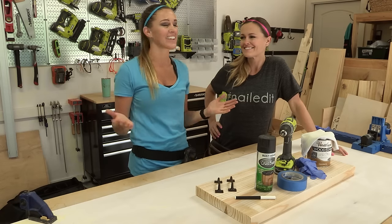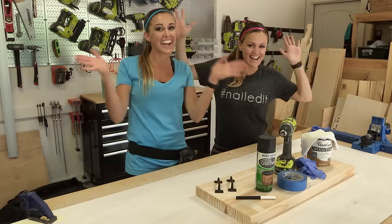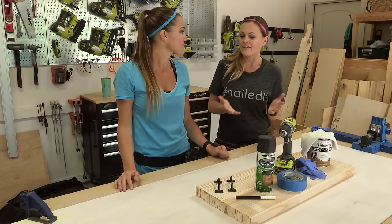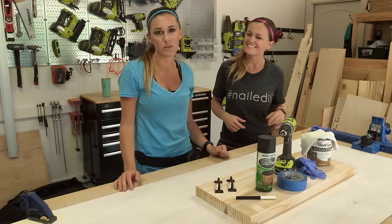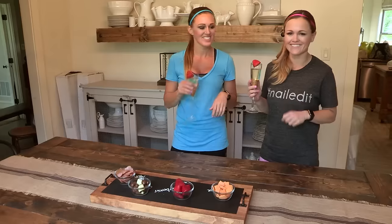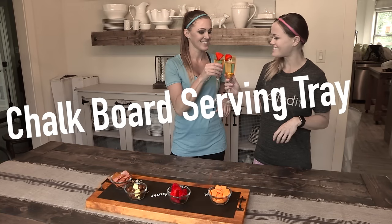Hey guys, Ashley and Whitney here, and guess what? It's ladies night. We are going to do a project today and by the end of it we're gonna put it to use. We're gonna celebrate all the hard work you've done with a little happy hour. Cheers! We're gonna build a chalkboard serving tray.